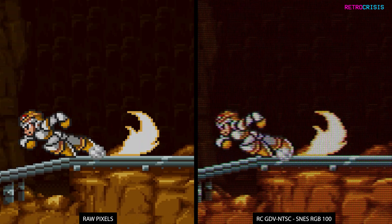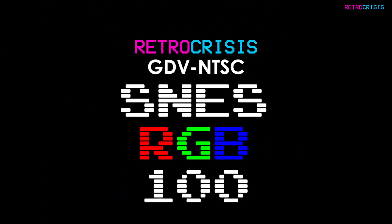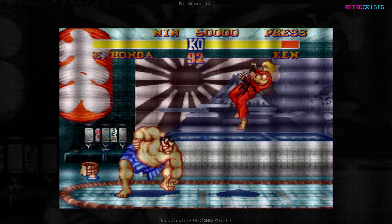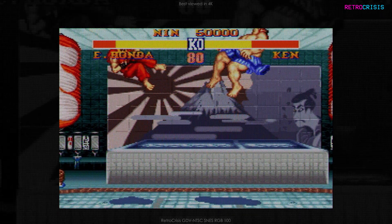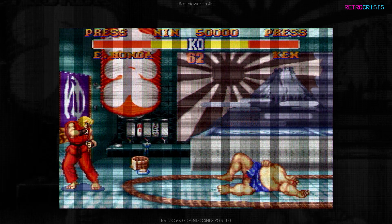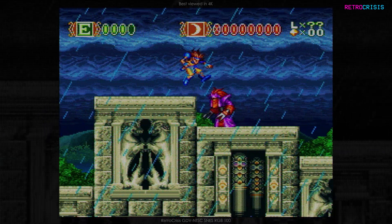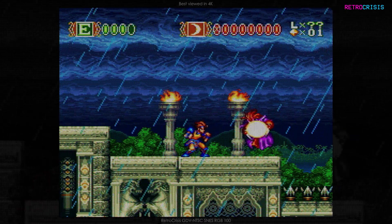As usual, if you'd like to install Retro Crisis GDVNTSC, there's a video linked below which will give you full instructions. Here's a brief demonstration of what you can expect with Retro Crisis GDVNTSC Super Nintendo 100.